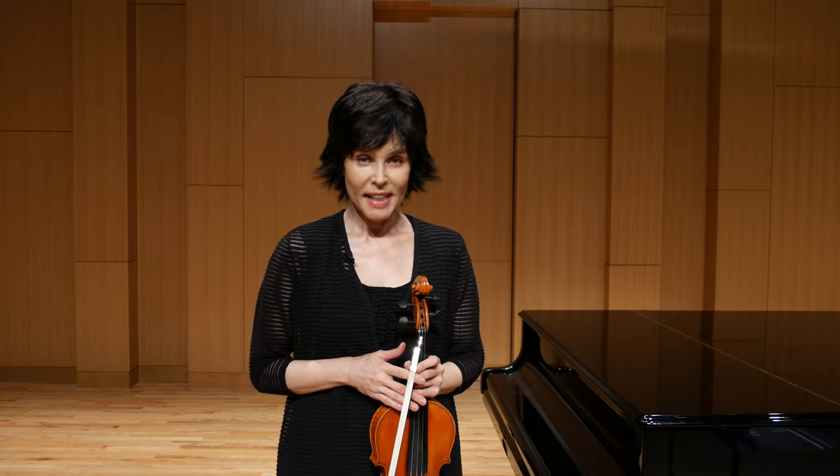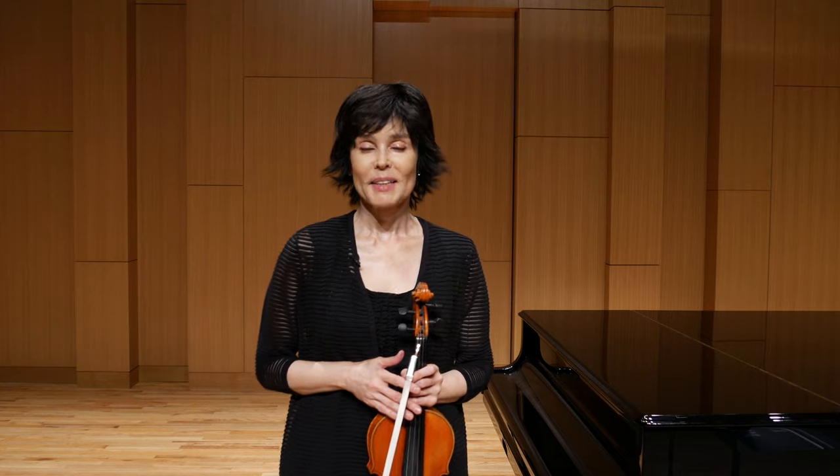Thank you — be sure to subscribe and like, and I will see you again in my next video.